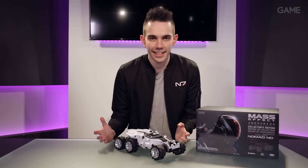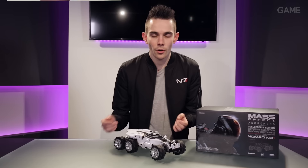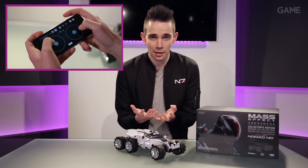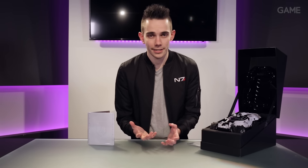But how does this thing steer? It's pretty responsive. All through the app you have two analogue sticks — you'll be able to try some corners and some Tokyo Drift-style turning.